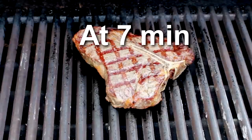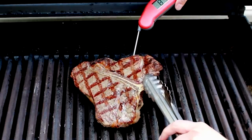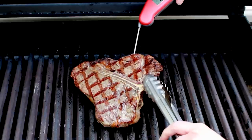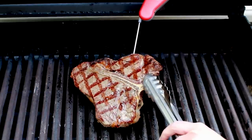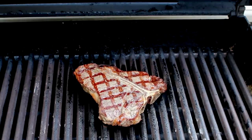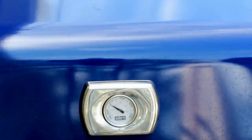Take the temperature of the meat right after you get grill marks on both sides by inserting the thermometer sideways into the center of the meat. Just make sure you are not touching the bone. For this 1-inch steak, I'm aiming at 120°F. We're still at 85°F, so I'll give it a few more minutes. At this point, you don't need to worry about the orientation of the meat since you already have perfect grill marks.